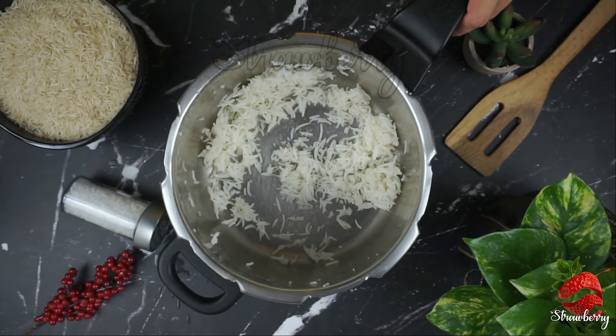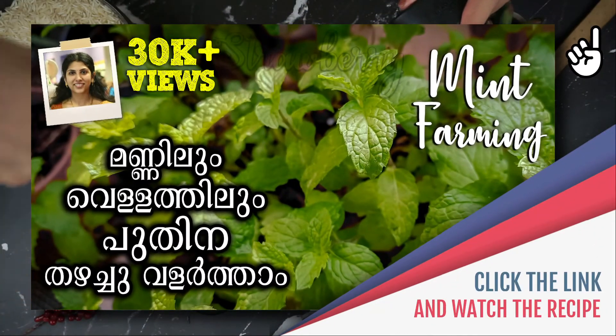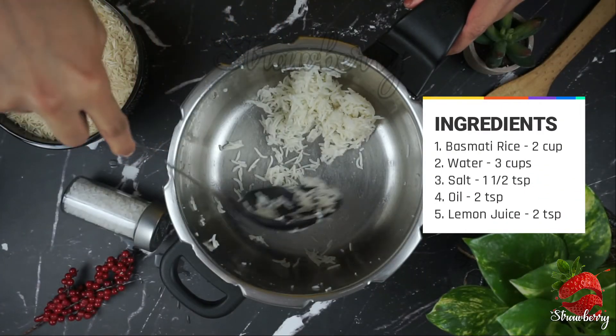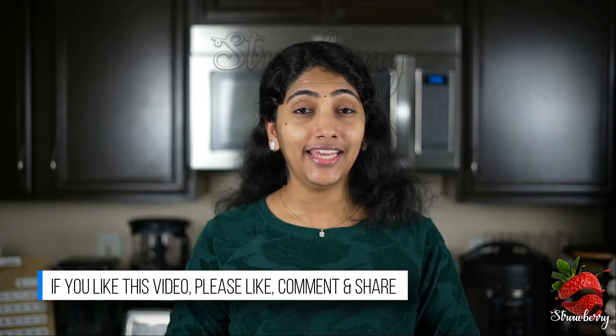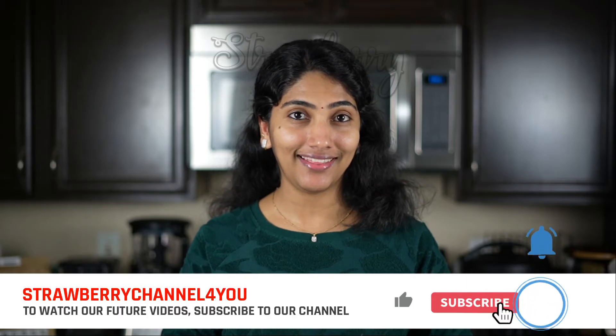I will enjoy this. If you want to watch more videos, please like and share. I love everyone — see you in the next video.